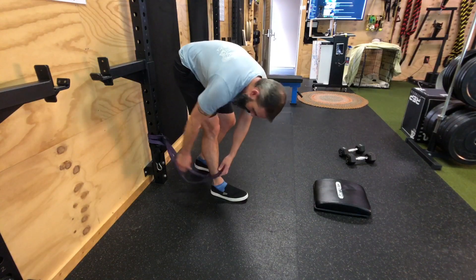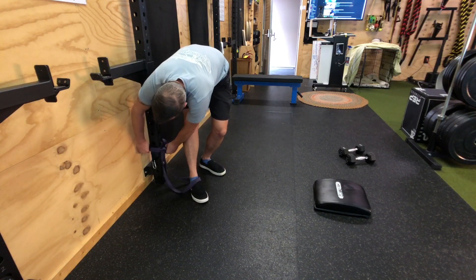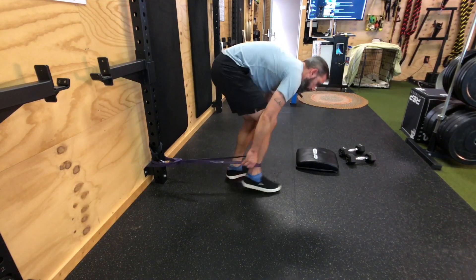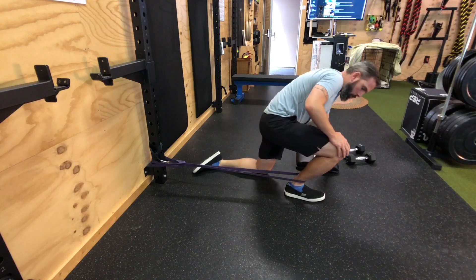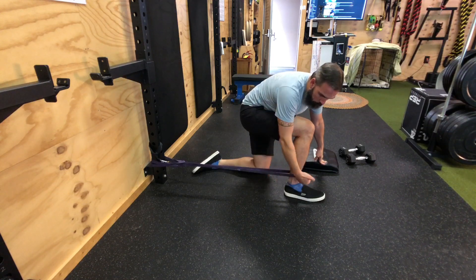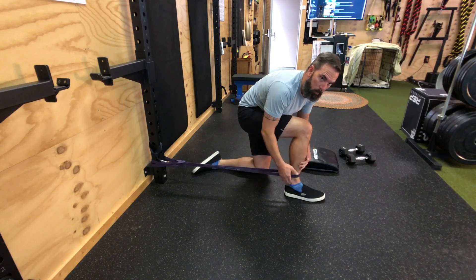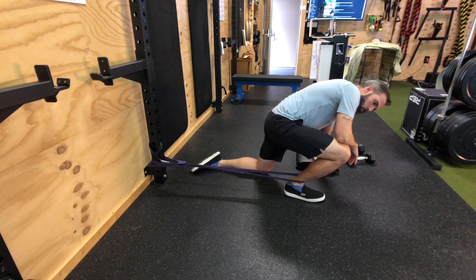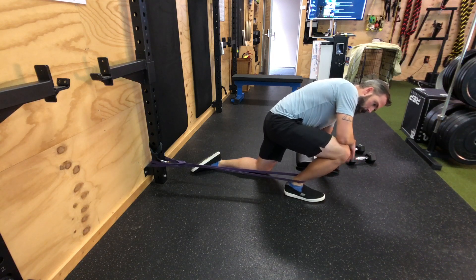This is the banded ankle distraction. Get the band pretty low and add some tension, walk it out, and from here work the corners and work the edges. Ultimately, we're trying to get this band to pull back on your leg to get a little bit of space in the ankle. Find where it's tight, breathe, and work that area.